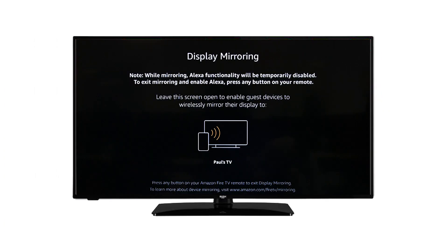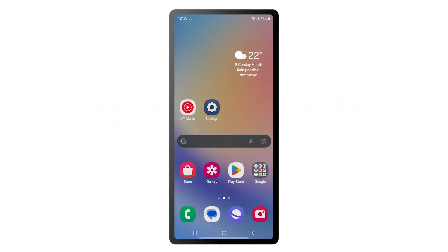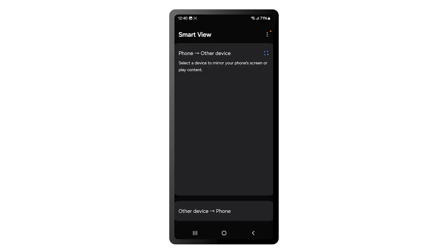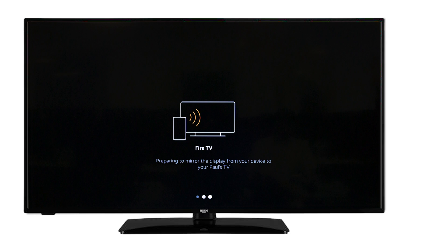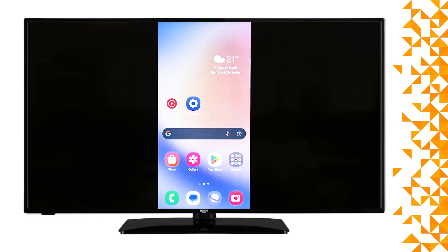Your phone may use a different software for screen mirroring. Please check the instruction manual for your phone to confirm how you get to the screen mirroring options. On Samsung phones, unlock the phone and scroll down from the top. Then scroll down again and select Smart View. The TV should then show up on the list of available devices. Select the television from the list and wait for it to display on the TV screen. You can now view your phone screen on your television.